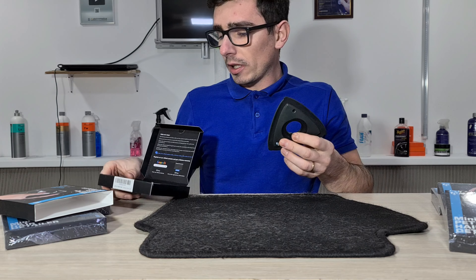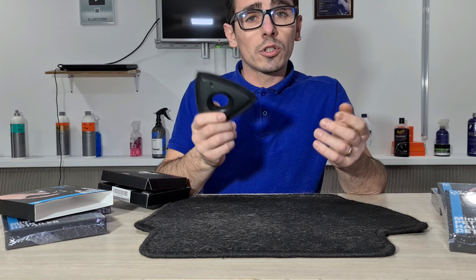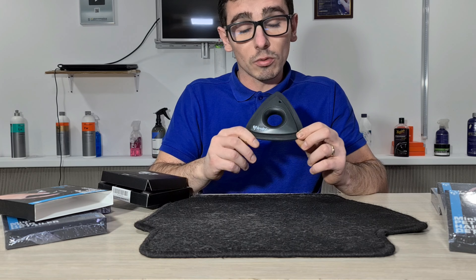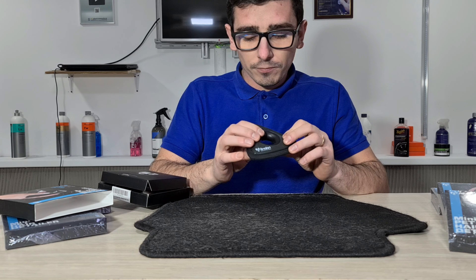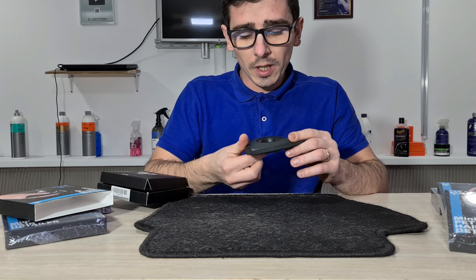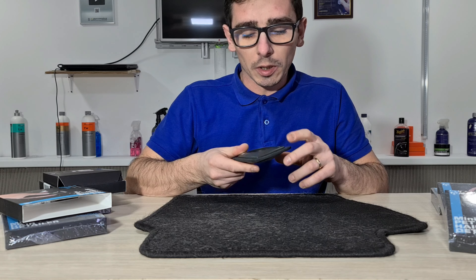O să vă mai prezint o dată peria — cam așa este ea, ergonomică, funcționează foarte bine. De atunci și până acum deja a acaparat toată piața detailing-ului; în America se găsește destul de greu, în România spre deloc. Este o perie foarte, foarte bună, probabil cea mai bună din domeniu, extrem de ergonomică și foarte, foarte eficientă. Curăță extrem de bine părul.